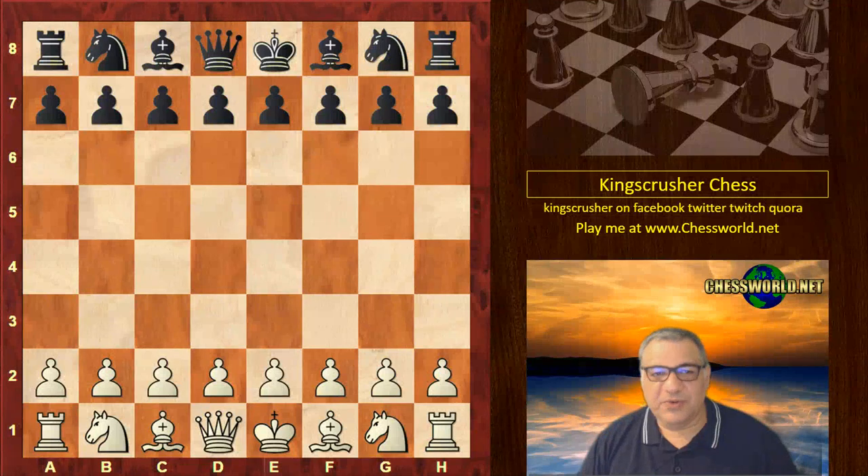Hi all. I have another amazing game to show you from the St. Louis Rapid section. Fabiano Caruana playing against Sergi Karjakin. This is in round three.